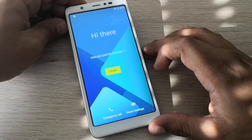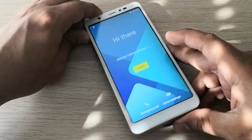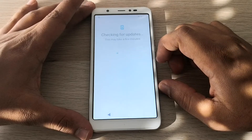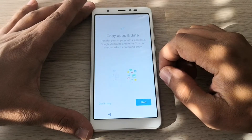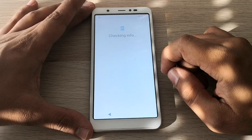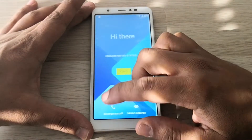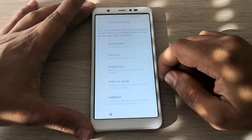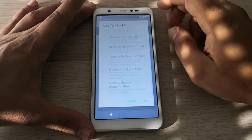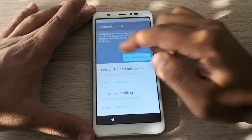Hi guys, here we have a Wiko phone with the factory reset protection, so we're gonna unlock it. This is a step-by-step tutorial, so let's go to our website.com.au.